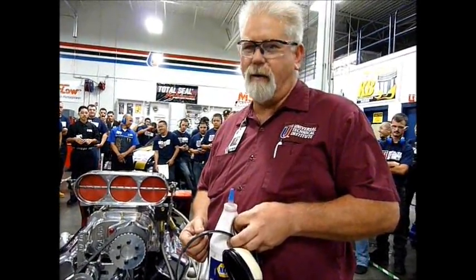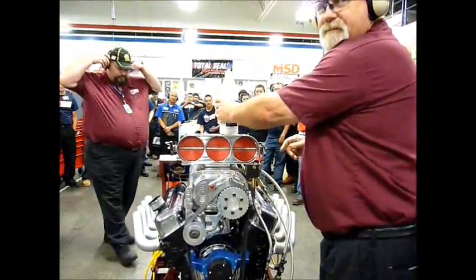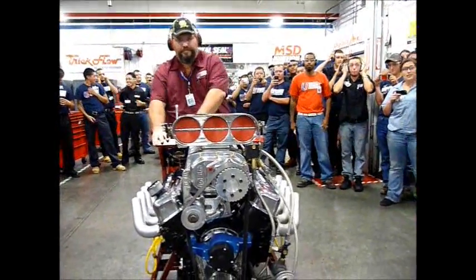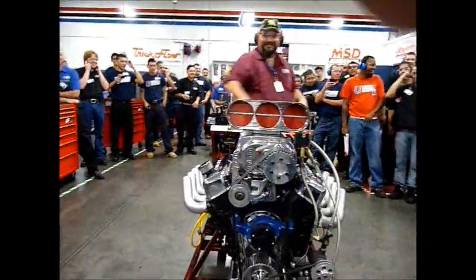You guys ready? It's going to burn up. Where's my earmuffs? I need some earmuffs. Thank you.